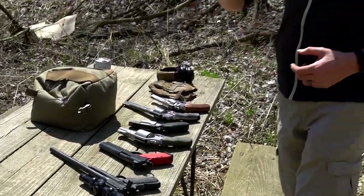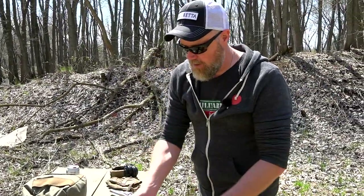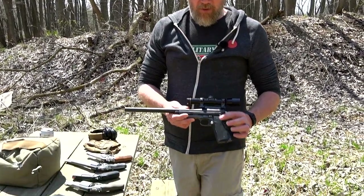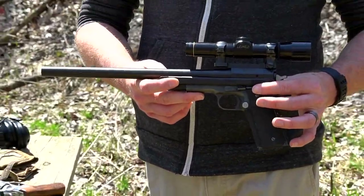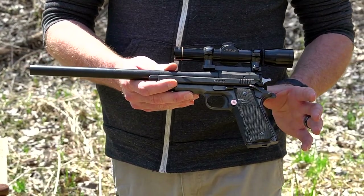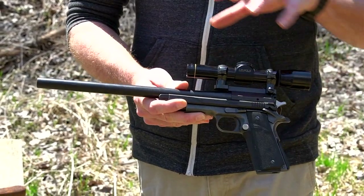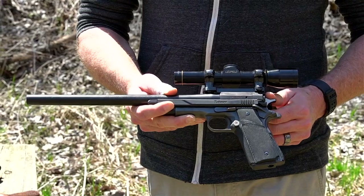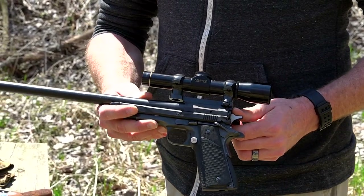We have an 80s classic: a 1911 with a Pack Meyer upper chambered in 35 Remington. This is something silhouette shooters back in the day would have had fun with, or people who wanted to do some handgun hunting. It's basically a drop-in conversion onto an existing 1911 frame — a bolt-action type style handgun conversion.